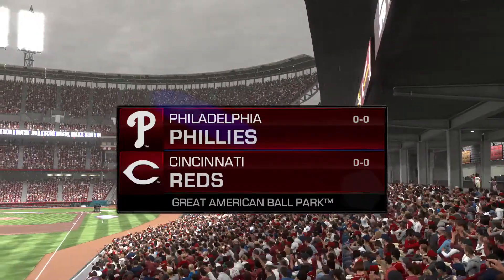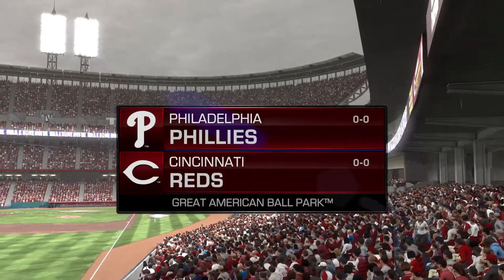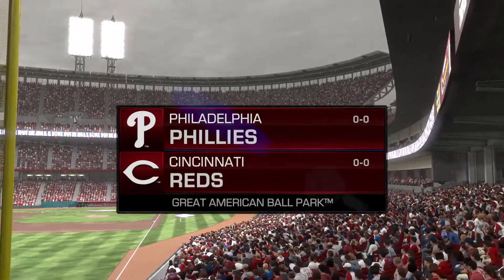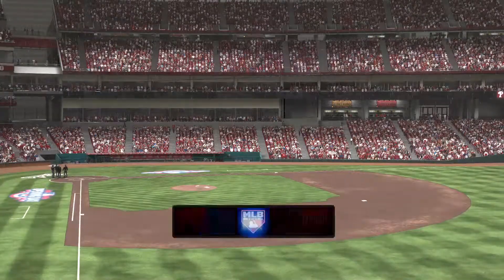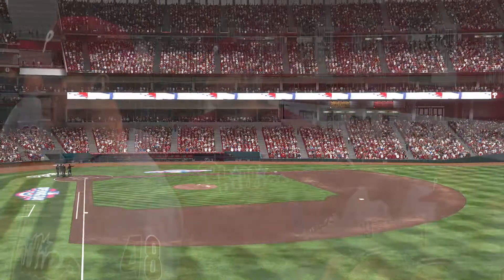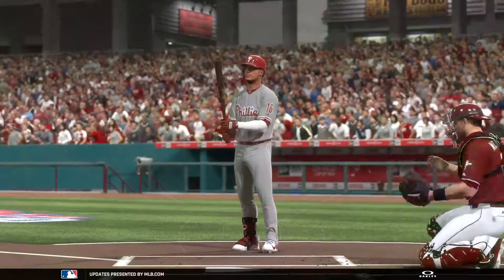MLB Network's coverage of Major League Baseball is on the air. Opening Day is here as we get the new season underway with a good matchup between the Philadelphia Phillies and the Reds. The crowd is ready to erupt as their guys get set to take the field. Let's join public address announcer Mike Carlucci.